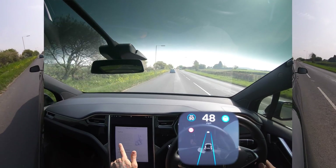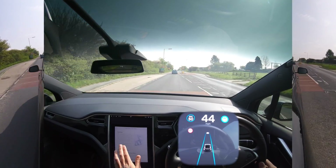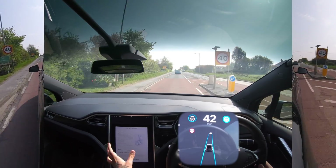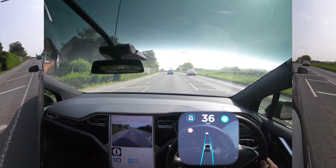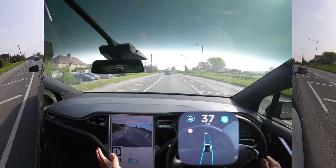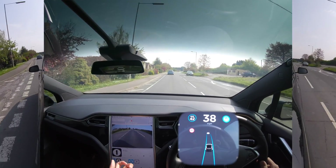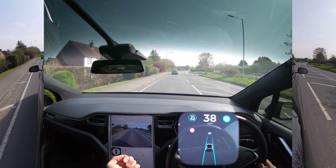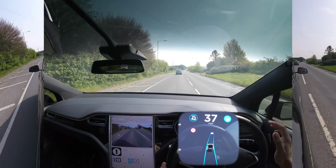We're still missing sentry mode, which is really odd, and we're missing the overtaking and undertaking features — I don't think we'll get those in the UK for a while. The release notes do mention minor improvements and bug fixes. By the way, when I'm pointing at the screen I'm not actually looking at it — I know it well enough to touch the right buttons.